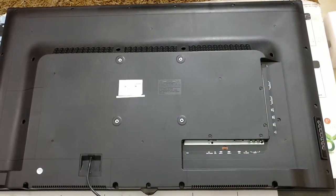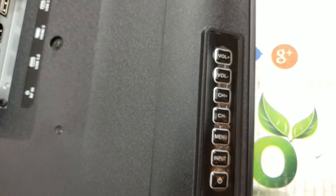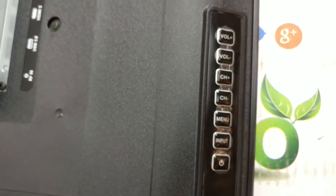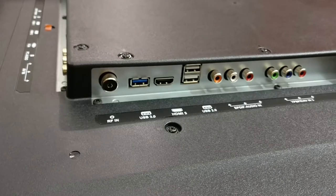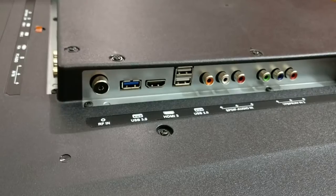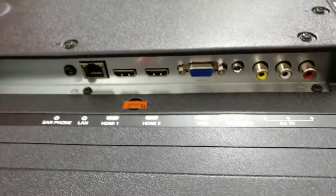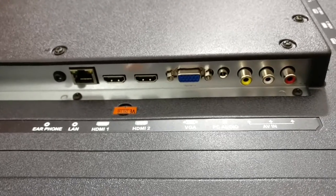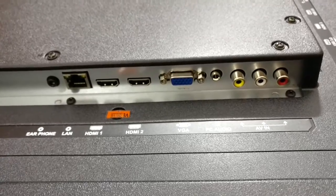Going back to the TV, let's have a look at some of the connectivity options and the controls. There are volume controls on the side — most TVs come with that. You have three USB ports on the side and one HDMI port along with component inputs as well as SPDIF inputs on the side. We also have the RF input, which no one uses these days. At the bottom of the TV you have the LAN port, an audio output, two HDMI, and again an AV input along with the VGA. Very good setup — nothing faces the wall, so very easy to use.